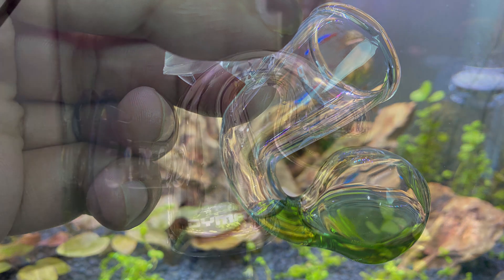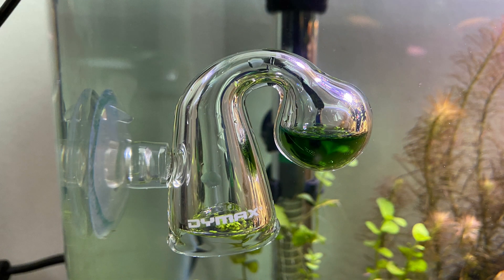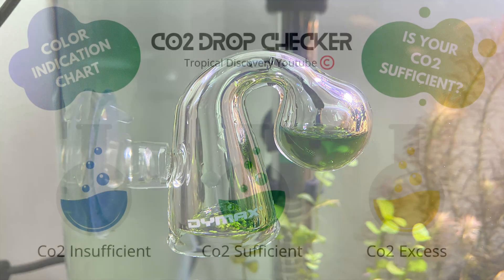Once you have this set up, you can go ahead and place the drop checker inside your aquarium. Make sure you are placing it at least 10 cm below the water level, and place it at the far end — right opposite to your CO2 diffuser. The place where your gas is getting diffused, make sure you don't place it close to it; put it on the far end. This will give you accurate readings.